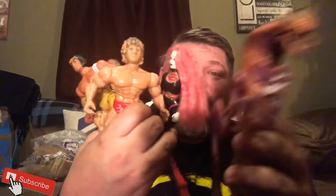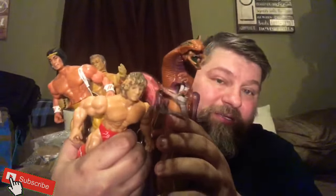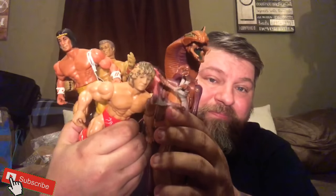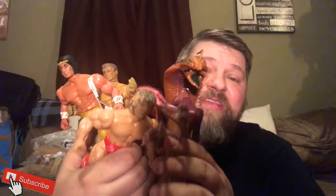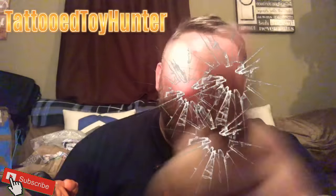That's gonna be this unboxing — just wanted to share these figures with you real quick. Bless you all, have a blessed and safe Easter. Take care of each other. This is the Tattoo Toy Hunter reminding you to never give up that hunt. Take care!